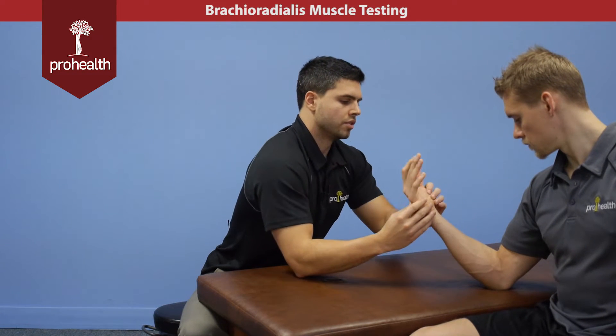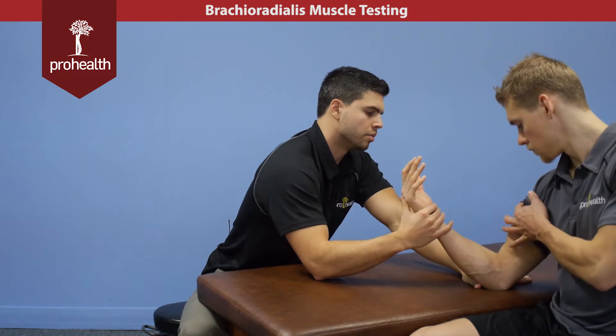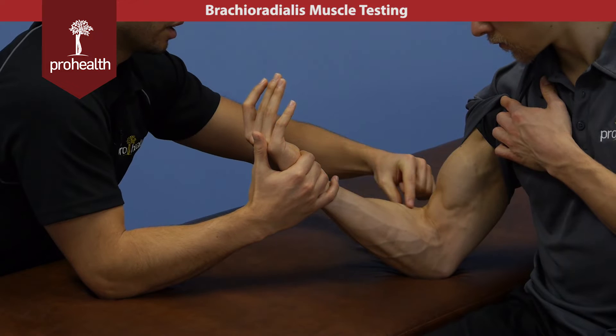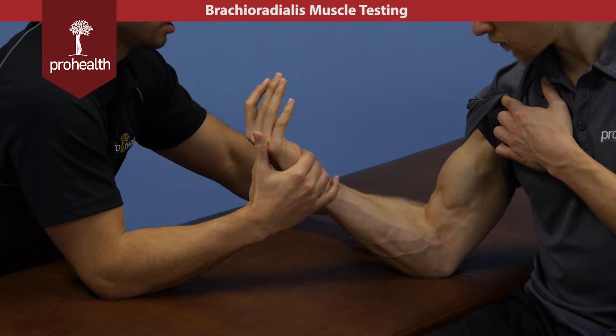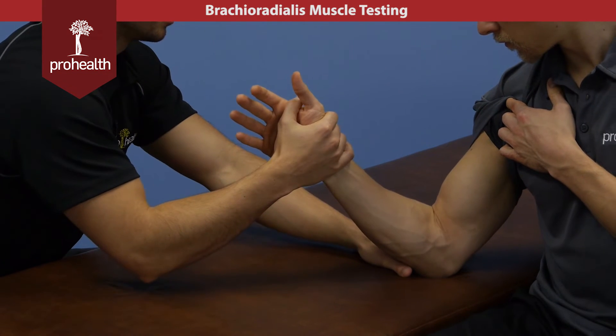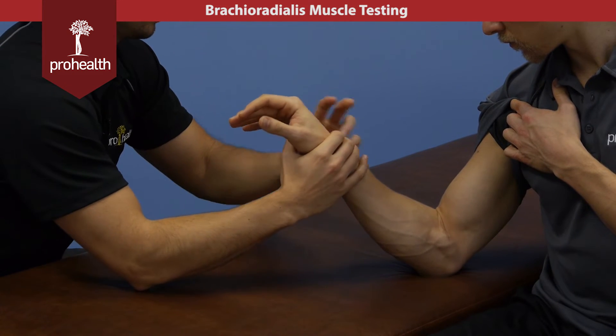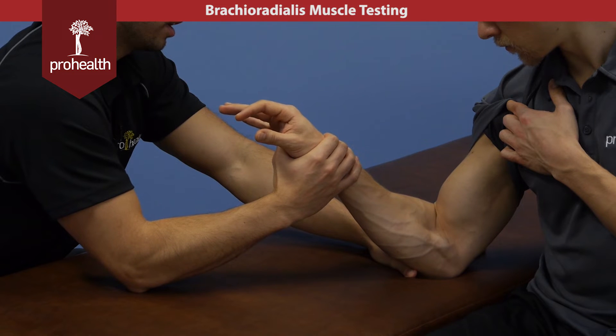Notice that if we're in a supinated position, this is going to involve more biceps and this brachioradialis does not come up as much. As soon as we turn it over, the bicep will be less and the brachioradialis will be more. And if we want to go all the way down, we can check brachialis one more time.